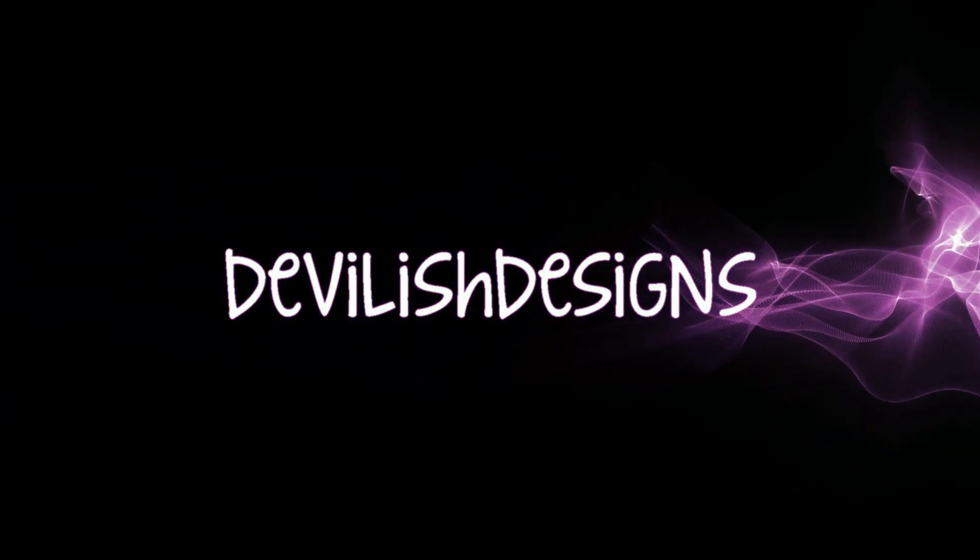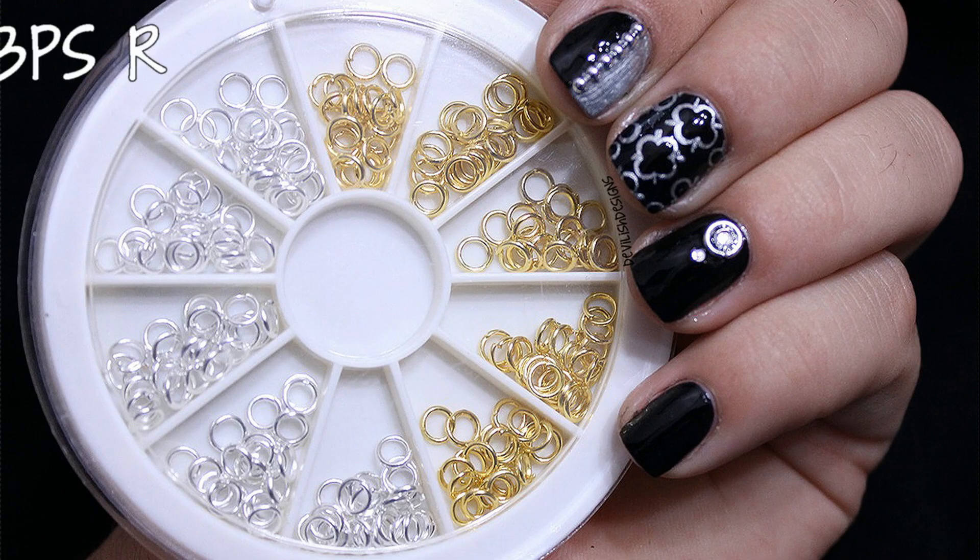Hey guys, it's Kelly from Devilish Designs, and today I have a review from Born Pretty Store on these gold and silver rings.